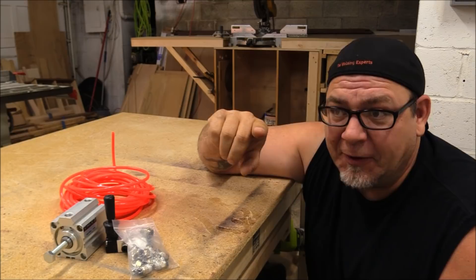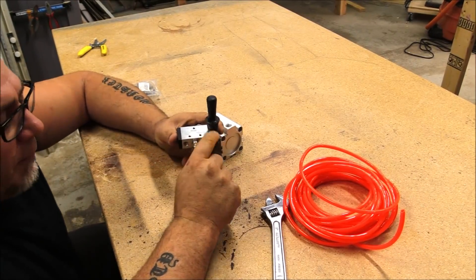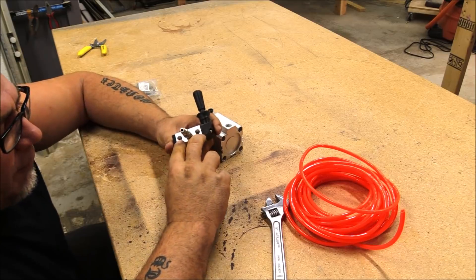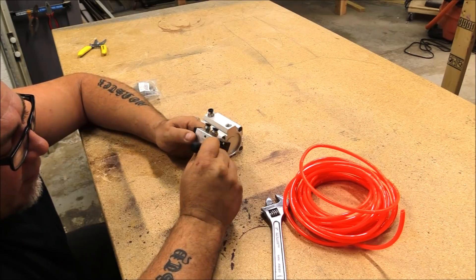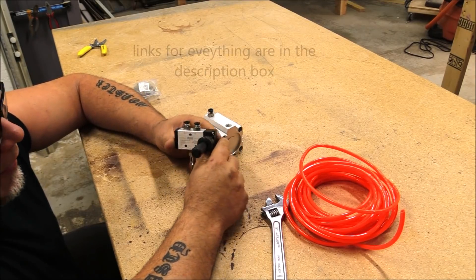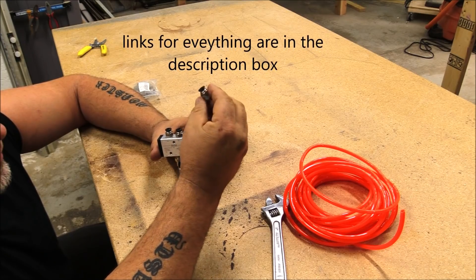This is everything we need to get started with pneumatic clamps, minus an air compressor. On this switch there are five ports: there's a center port here for a connector, these two ports you leave open — this is where the ports exhaust — and these two ports are feeds, so A and B.